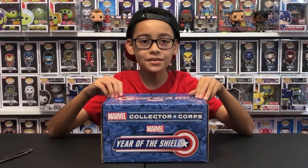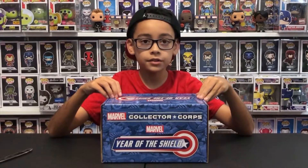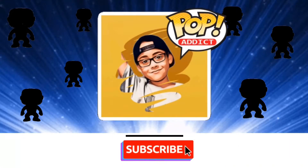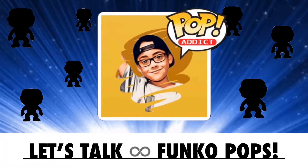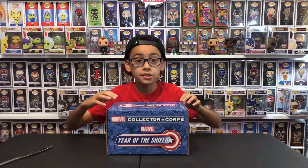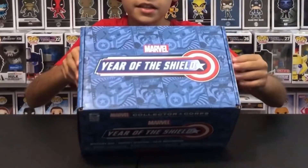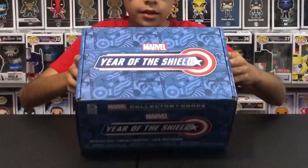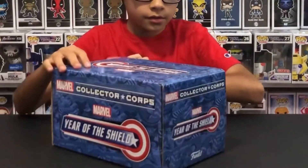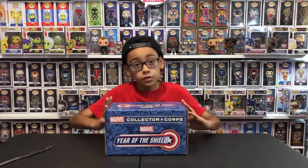What's up guys, today I'm gonna unbox the Year of Shield Collector Corps box. This box is really cool — it must be about Captain America because there's all these comic things of Captain America, like parts of the comics all around the box. So it's probably about Captain America, so let's open it.